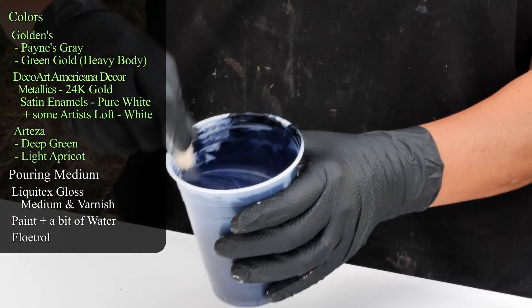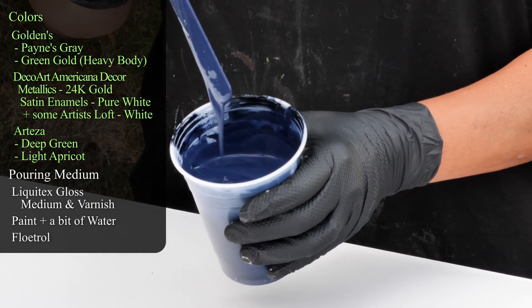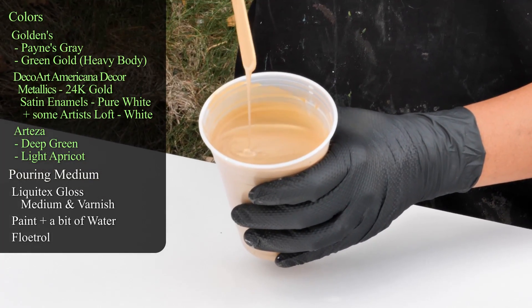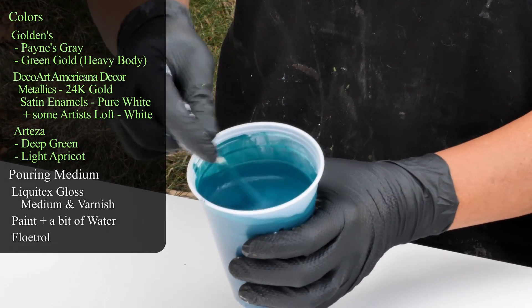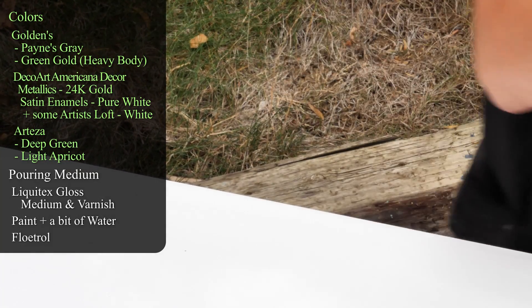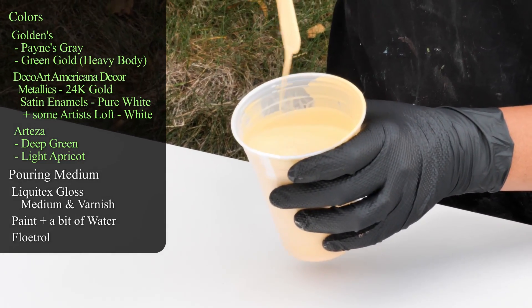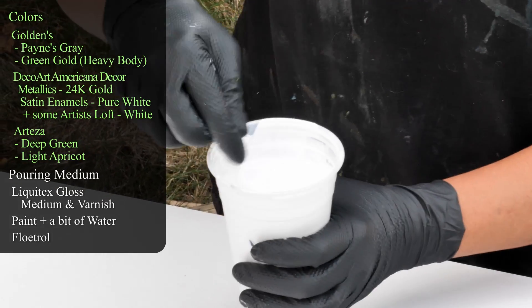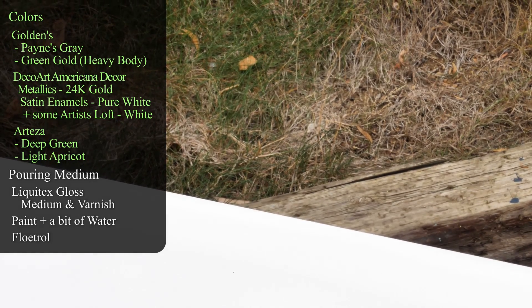The other colors I'm using today are Golden's Payne's Gray. My pouring medium is Liquitex Gloss Medium and Varnish, and Floetrol, and some water. I also have DecoArt Americana Decor Metallics in 24 Karat Gold. I have Arteza Deep Green, which is very turquoisey looking, so I think this is going to be cool. Then I have Arteza Apricot Light — very pretty color. And this is DecoArt Americana Decor Satin Enamels in Pure White mixed with Artist's Loft white.